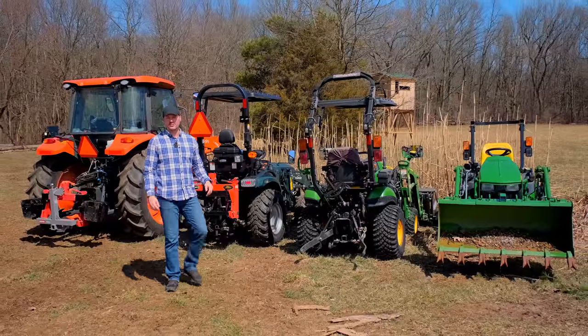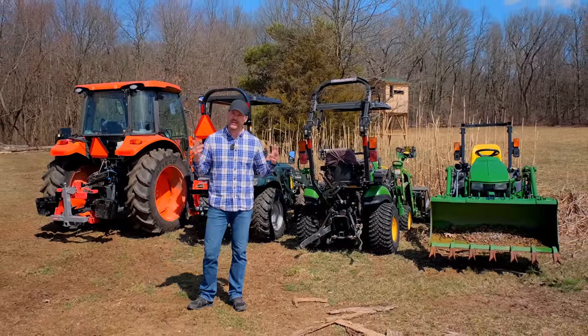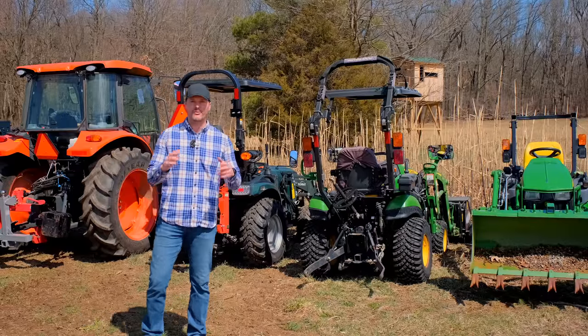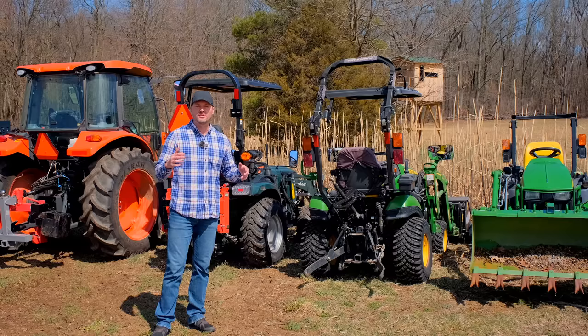Moving trailers is a handy thing to do with a tractor, and you can do it with the front end of the tractor or the backside. We're going to go over four different options. We'll give some close-ups, some strengths, some weaknesses, pricing, features, all that kind of stuff.